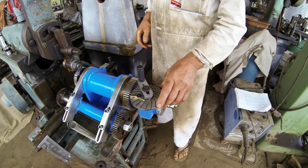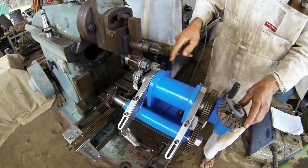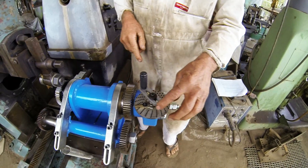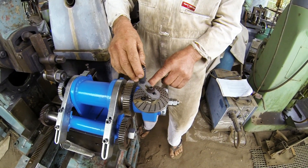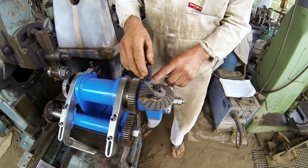Now I'm cutting 48 teeth on this gear, and I'm using an 18-hole plate and moving 15 holes in an 18-hole plate.